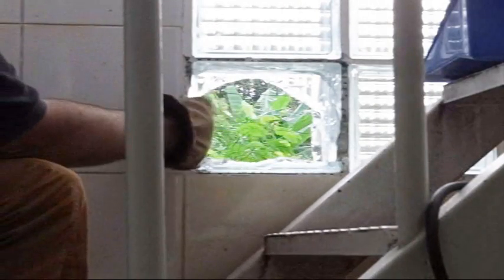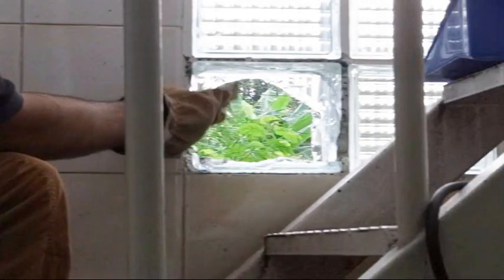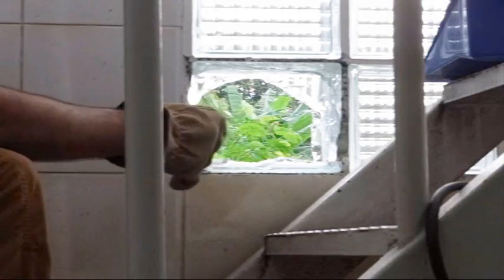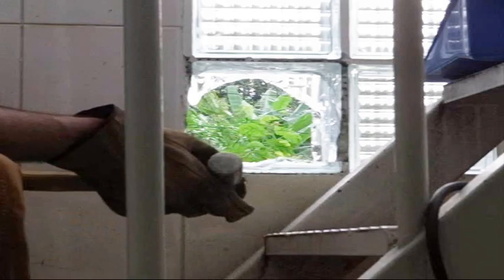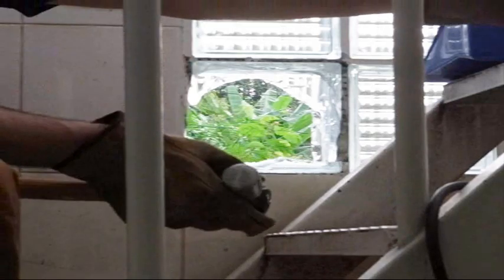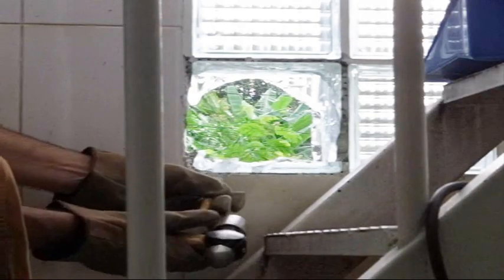It looks like one of the secrets is this side came out pretty easily because we have a lot of room for the glass to move. And this area over here where it was pretty soft also came out pretty easily. So I guess one of the secrets is to get as much space as you can around there. Let me try chiseling up on this section right here — yes, that seems to work.